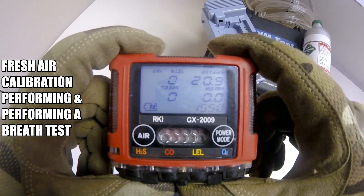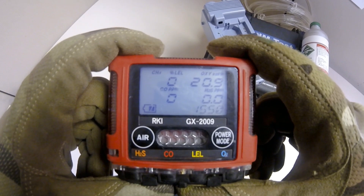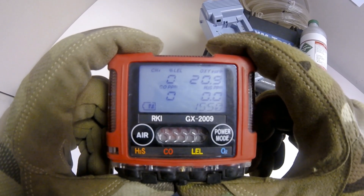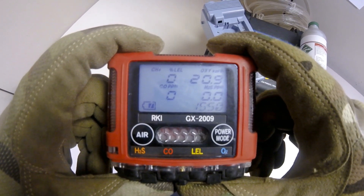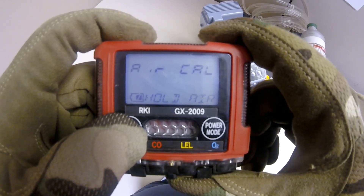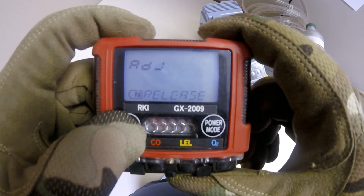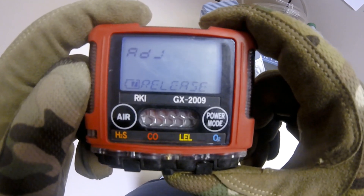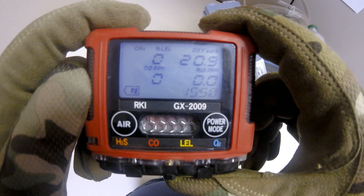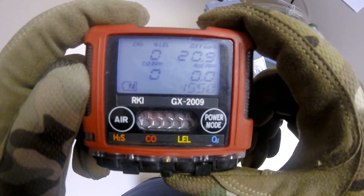Find a fresh air environment that is free of toxic gas and has a normal amount of oxygen — twenty point nine percent is a normal amount of oxygen in ambient air. Next, press and hold the air button for about three seconds. The display will now indicate 'air cal hold air.' Continue to hold until 'adjust' and 'release' are displayed. Release the air button and now everything should read zero percent, except for oxygen, which will read 20.9 percent.